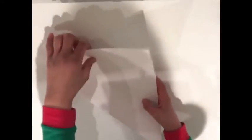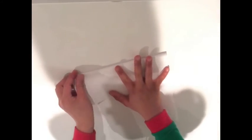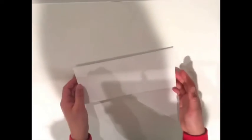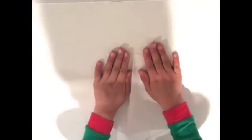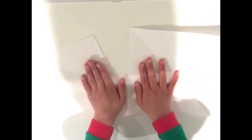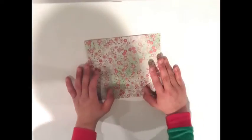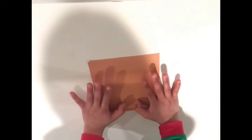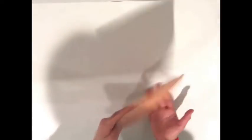Then you turn it backwards — I'm not sure if you guys can see this very well — but do that and then rip it, and it turns into a square. We're not going to use that paper; we'll use this flower paper today. Turn to the side you don't want your butterfly's color to be — mine is the orange side because I want my butterfly to have flowers on it.